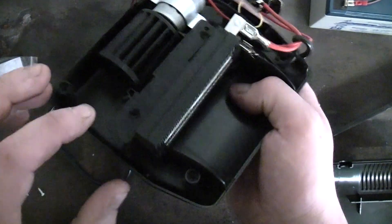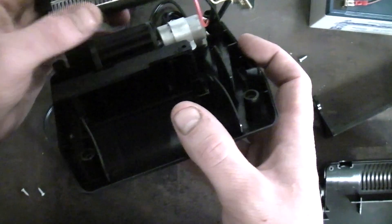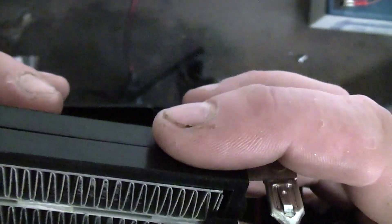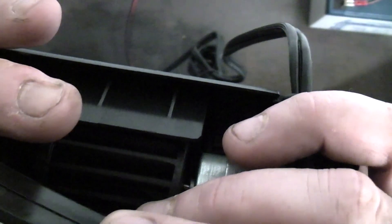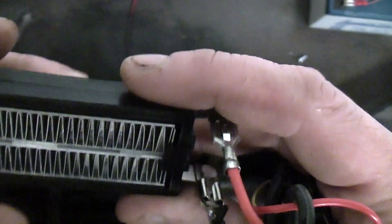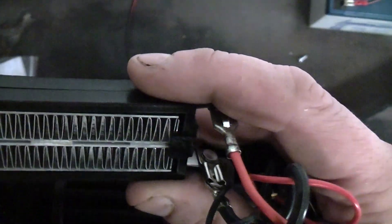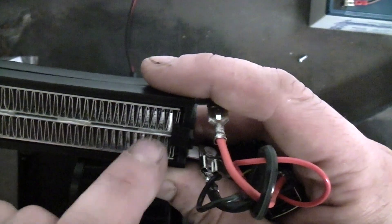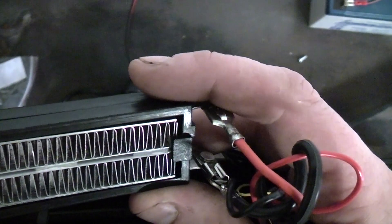It does come out. What that part holds in just looks like it's to direct the air flow. From what I can make out, those fins there look like they are the actual heating elements. You've got a strip across the top connected to one side, a strip across the bottom, and they're wired up in series. I'm not sure what the 'ceramic' designation actually means in this context.